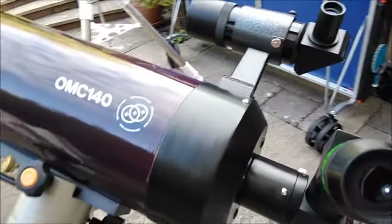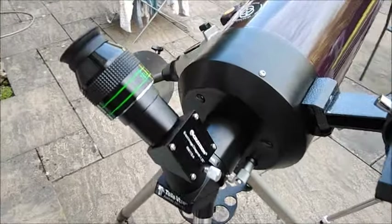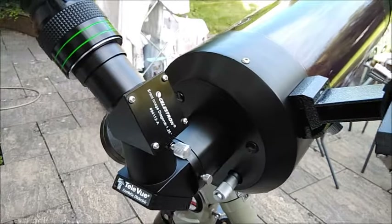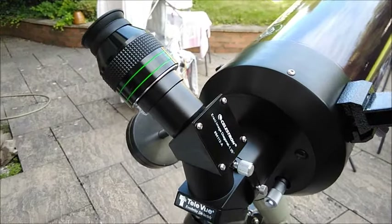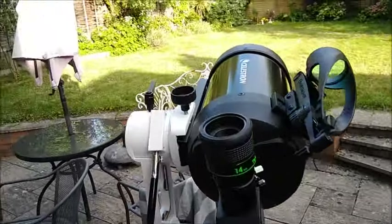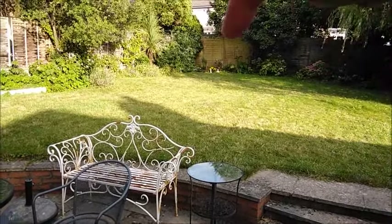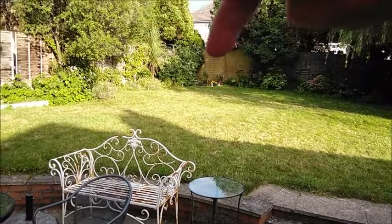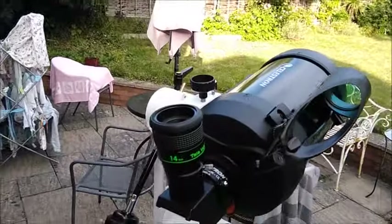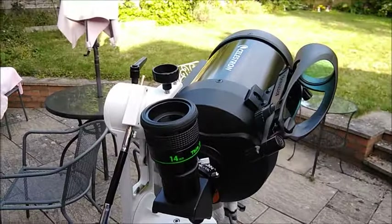This is a 5.5 Maksutov made by Orion Optics in the UK. I have two diagonals because it is not easy to achieve close focus on this telescope — it has such a long focal range. On this telescope I have a star diagonal, and today I'm focusing on the roof with both telescopes and will try to give you an image of what I can see on that roof.